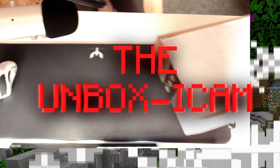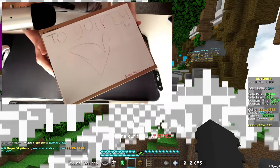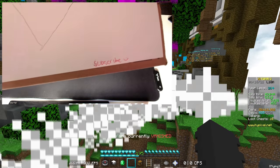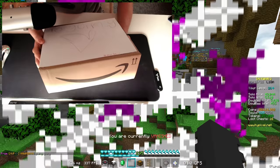Introducing the Unboxycam! Wait, hold on - it says to Guinea. Wait, what's this? Subscribe! Okay, it's time to unbox this thing. I hope you guys are ready. I'm so hyped.